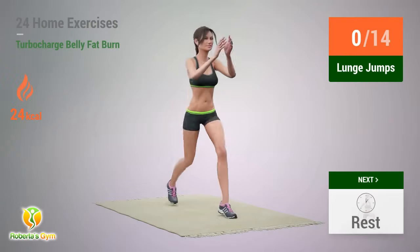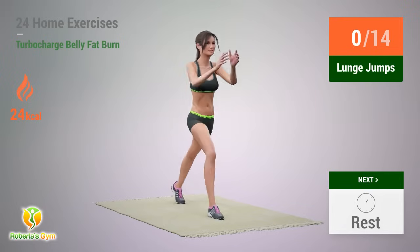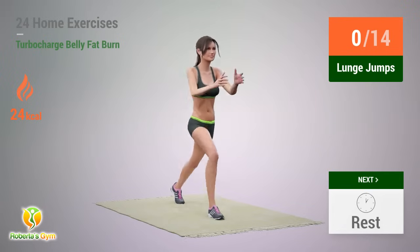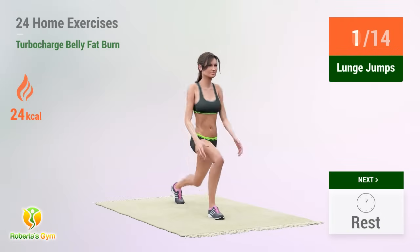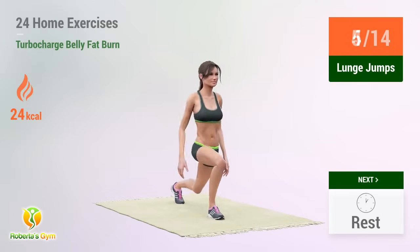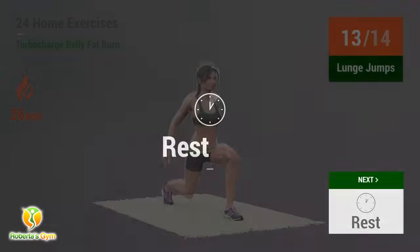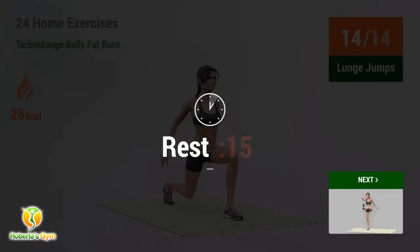Up next: Lunge Jumps. 4, 5, 6, 7, 8, 9, 10, 11, 12, 13, 14 — rest time!